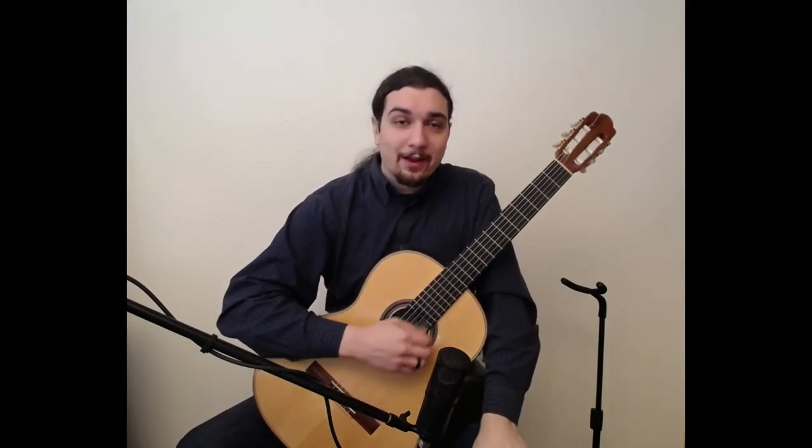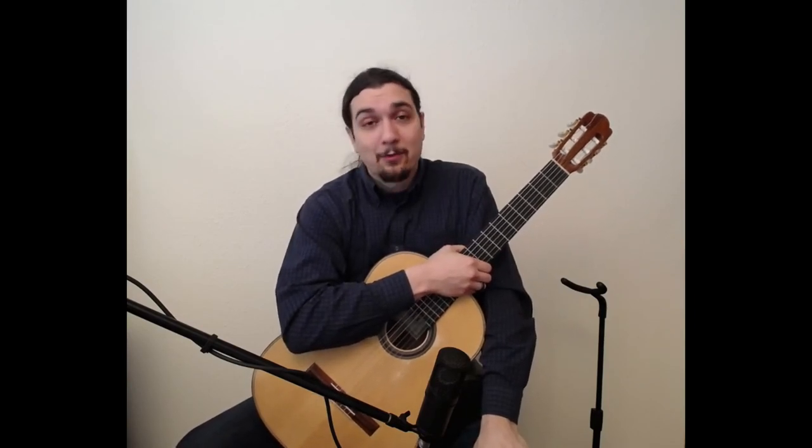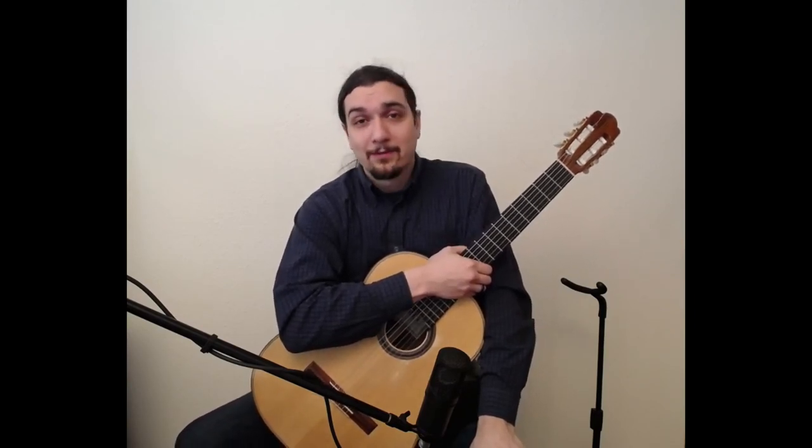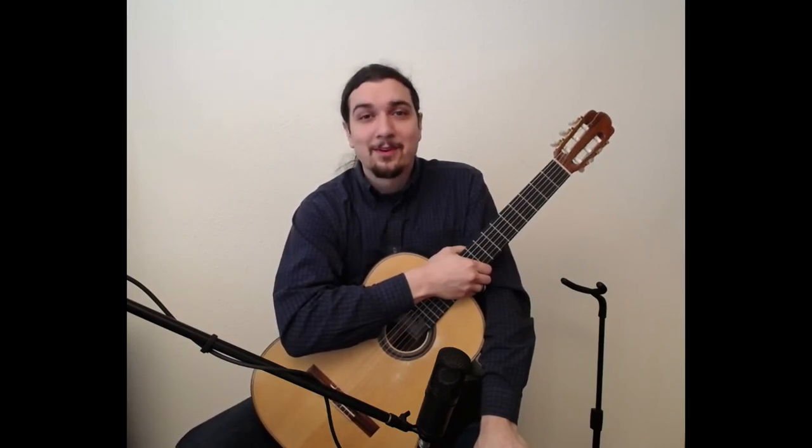So go ahead and give those a try. I would love some feedback if you found that helpful or not. Thank you very much for watching, and I would encourage you to like and subscribe if you enjoy these videos — you'll help others to find them as well. Thank you very much and God bless.